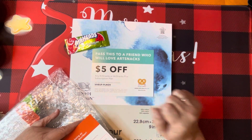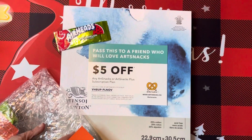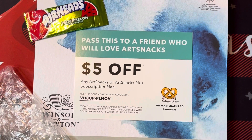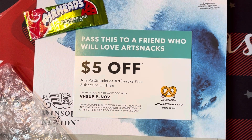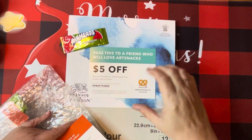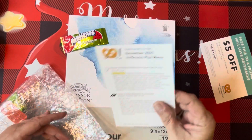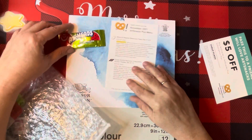If you'd like to subscribe, there's a $5 off code — I'll bring you in a little closer so you can get that. And then this is our November 2021 ArtSnacks Plus menu.